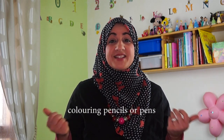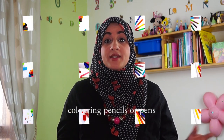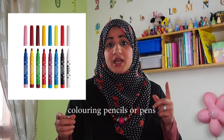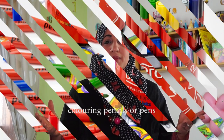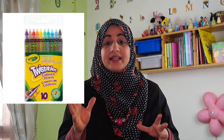The fourth activity is using colouring pencils. Colouring pencils are fantastic and you can get a large variety. You can get ones with stamps that make different shapes, magic pens, and lots of different types these days. Just try to get child-friendly ones — not permanent markers or anything like that, since you're working with kids.